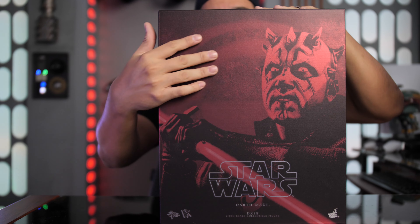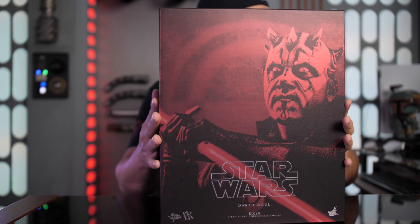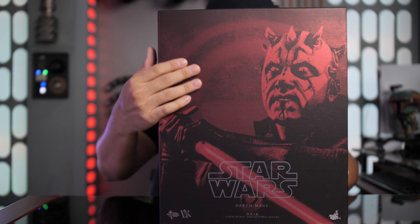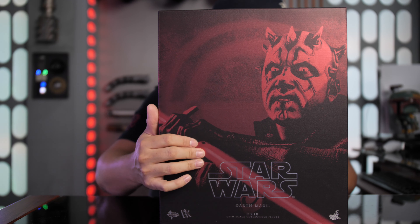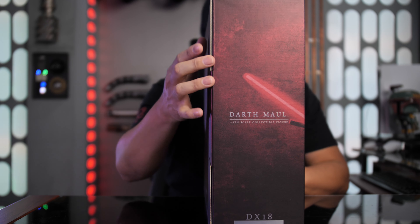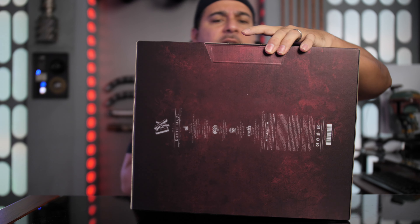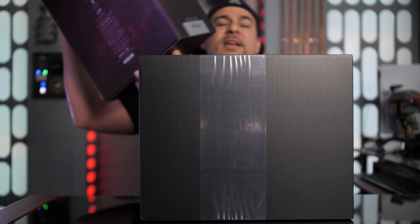On the back you have all of your credits — DX Series, Hot Toys. This slides off and then you have this awesome-looking inner cover. I love the feel of this — it has a kind of textured feel to it, almost like a linen texture, with a metallic finish that reflects light really well. So a really nice look. You got Darth Maul again up front, looking intense, and on the side you get a little more of the lightsaber detail.